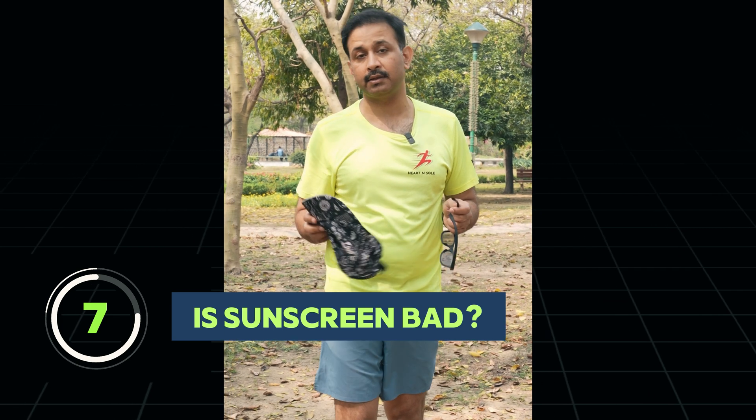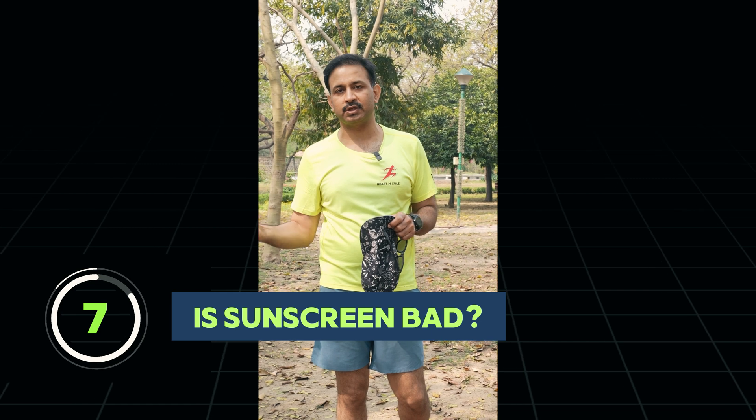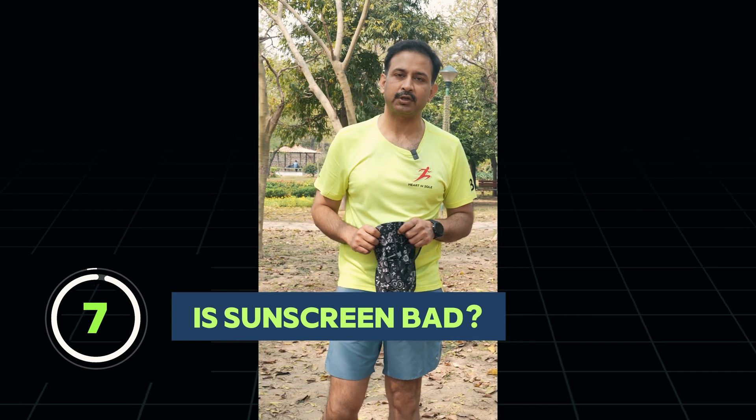Balanced sun protection will protect you from aging, skin cancers, and other things sunscreen protects against, while still allowing vitamin D production. For more such useful content, you can follow me on Dr. Pankaj Walecha Official.